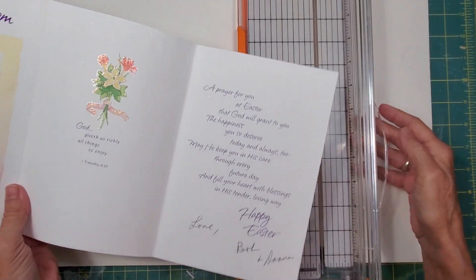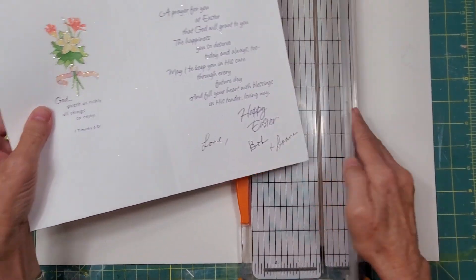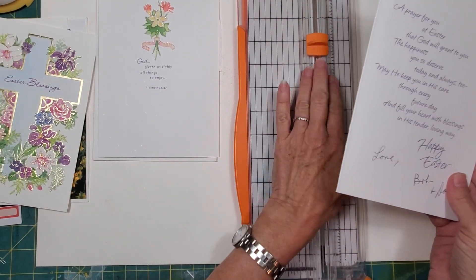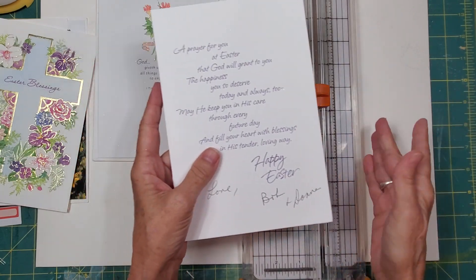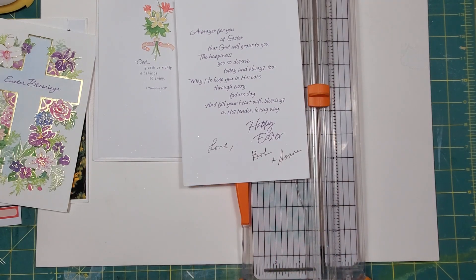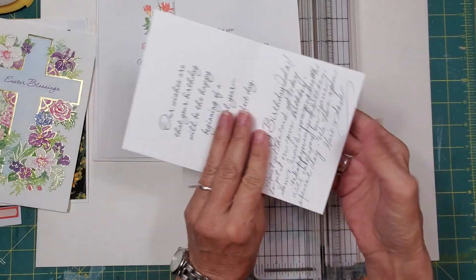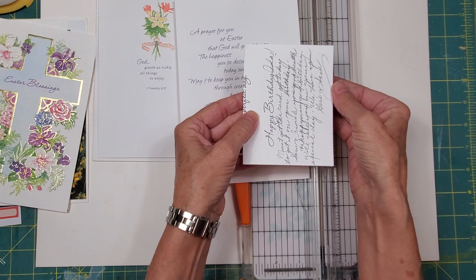I'm going to separate each of the panels — there's one, two, and three. Another thing about working with older greeting cards: this is a new blade on my cutter, but they do sometimes rip, and I don't really mind torn edges. Now there's not a date on here and not a lot of script. Some cards have really eloquently written script, and if it does I use the whole thing. With something like this, I turn the inside into a salvage script page for a flow journal or junk journal.